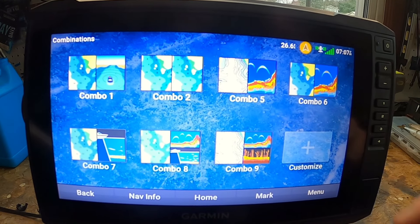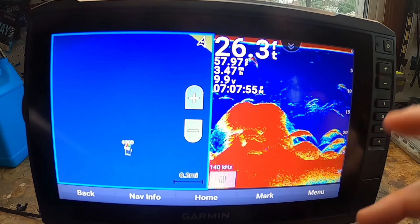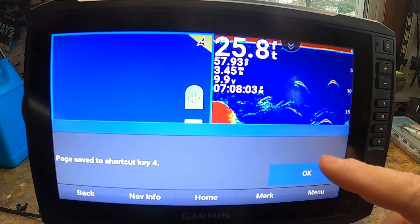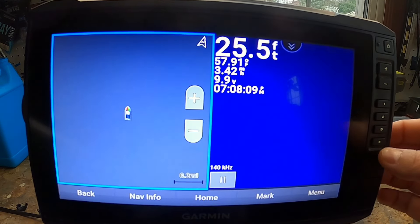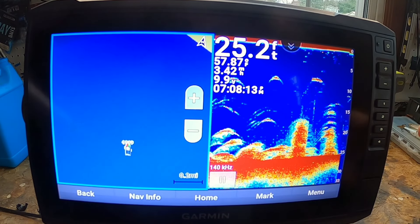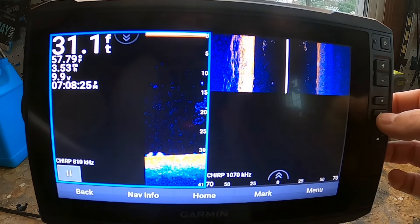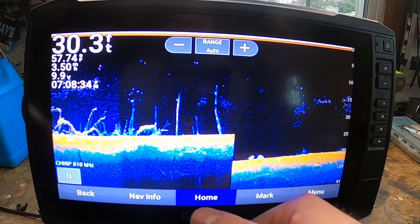Setting the shortcut keys is pretty simple. Go to your favorite screen — let's say combo number five — hold down one of the shortcut keys, and it pops up saying 'Page saved to shortcut key 4.' Then from any other page, hit 4 and it brings up that screen. It's really nice to be able to toggle through different screens, like switching between your forward-facing sonar and side view using your shortcut keys.